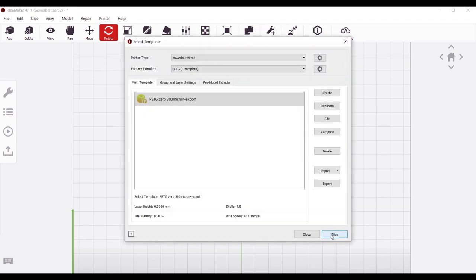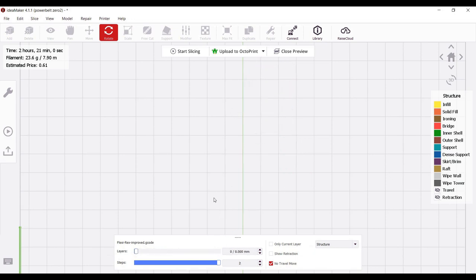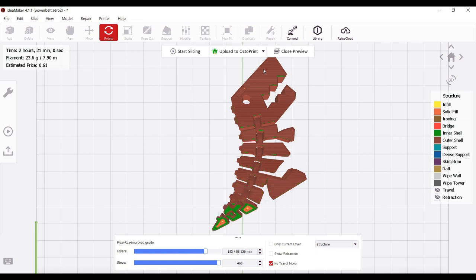Let's slice this and see what the toolpaths look like. Looking at our first layer, we have some extrusion moving from left to right — it's not just a single little blob of plastic. As we move up through these layers there are fewer small extrusions that have to come in direct contact with the conveyor belt. So I would definitely choose this orientation for this part.